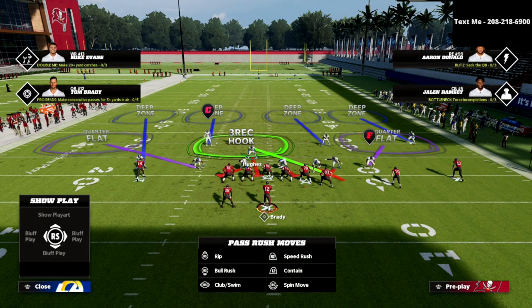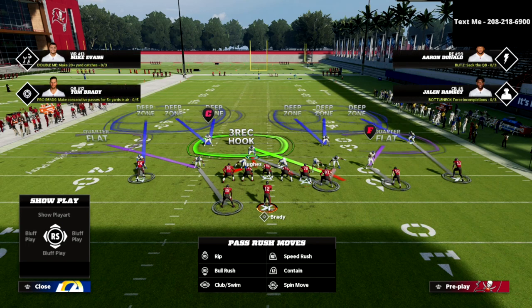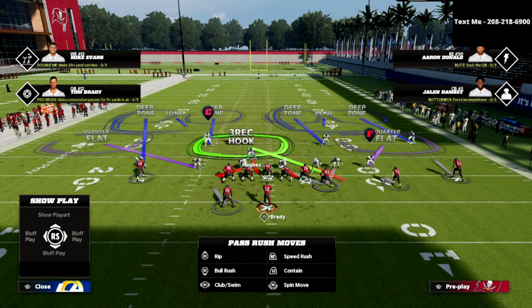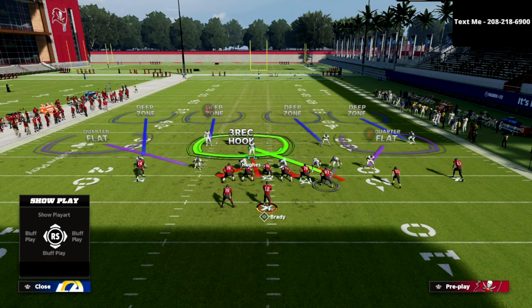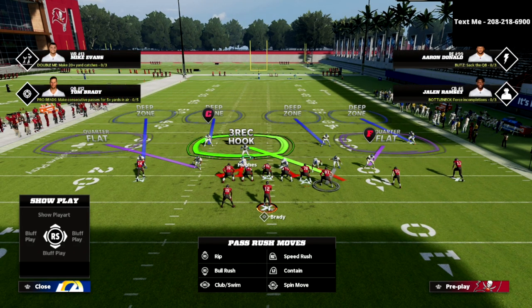The reason we bluff-blitz that defensive end is because it replaces the three-red hook zone our user defender was in. The last adjustment is to take the linebacker who is blitzing and man him up onto the tight end — because the problem players in the U-trips formation are the tight end and the running back. We're going to user the running back in case he runs a seam wheel or something similar.